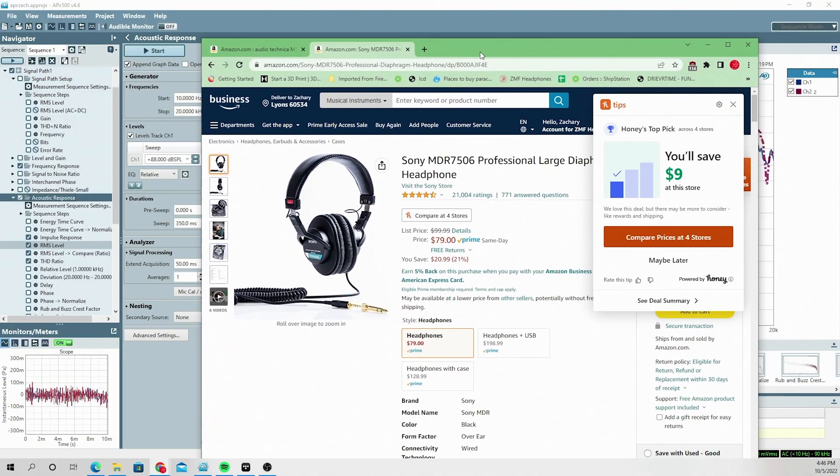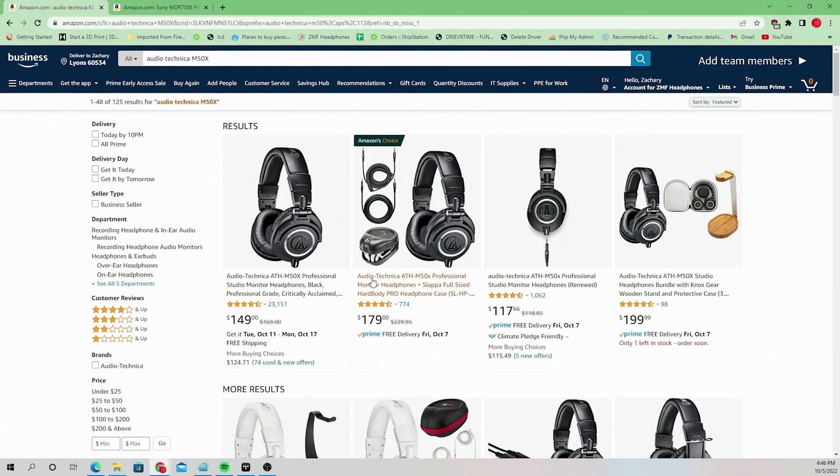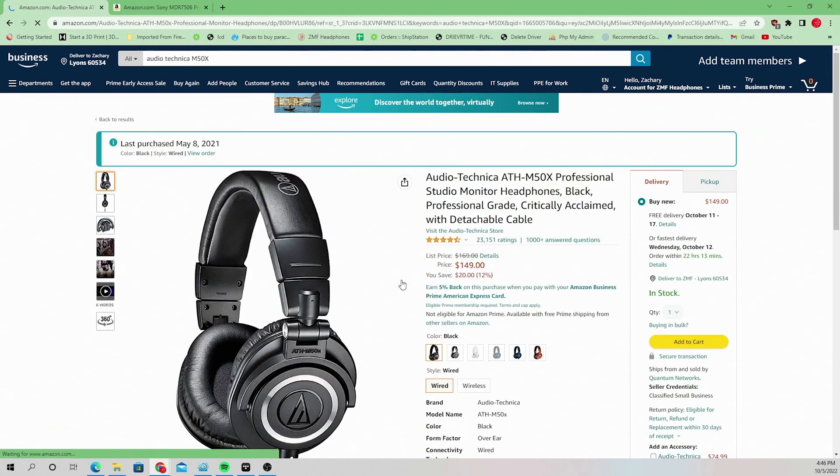The M50X is a pretty popular headphone. Before we look at the measurements, note that the Sony MDR-7506 pads also fit on these, giving you a little more space between the driver and your ear. These pads also fit the M40X and M20X. The ones we're looking at today are the M50X — a nice lightweight headphone that a lot of people own at one point or another.